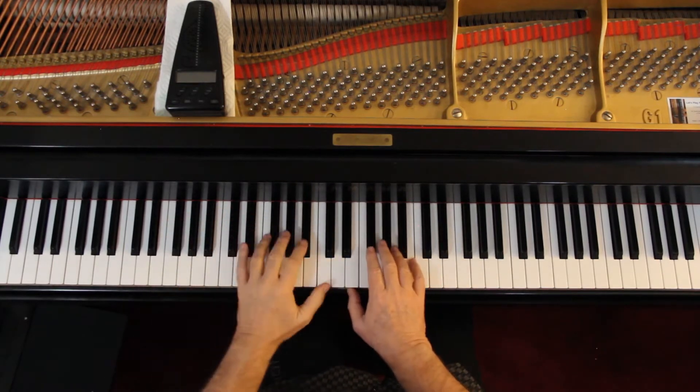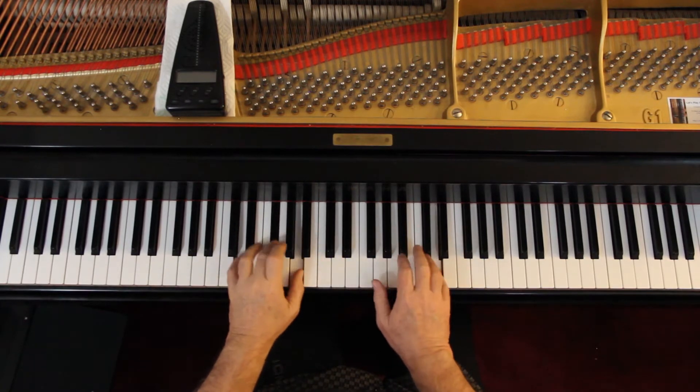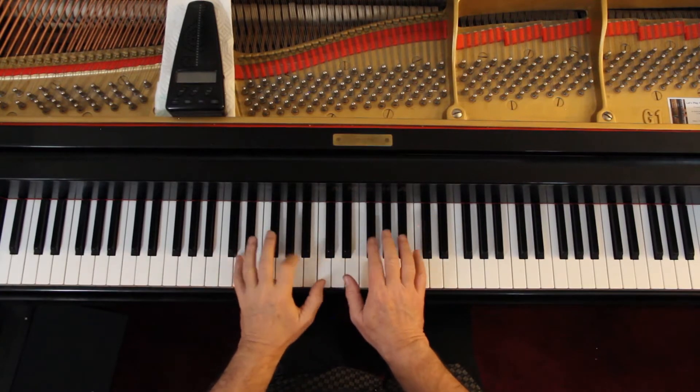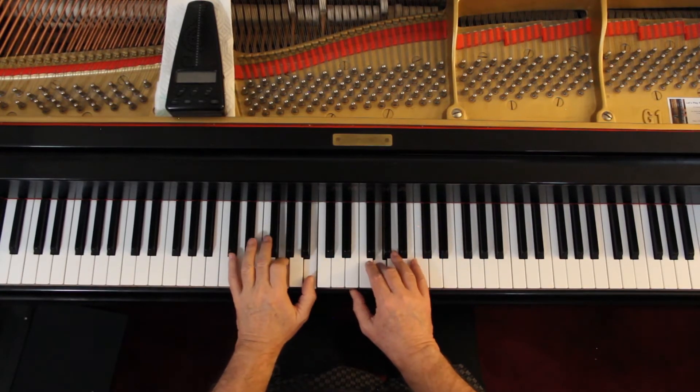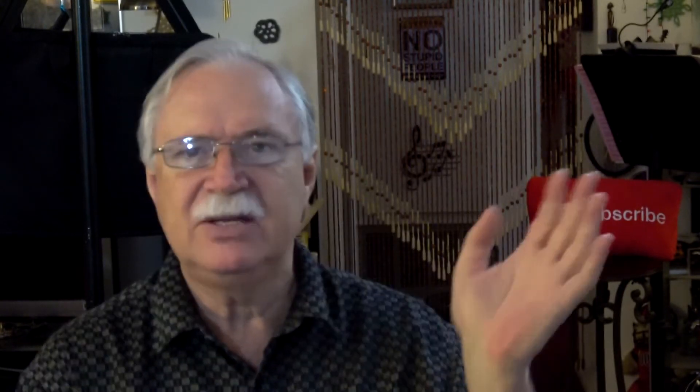The third line, you're down here. So this is a fun piece — it's a bagatelle. Moderato, somewhere in the middle. You'll decide what moderato is. It could go a little faster than I just played it.